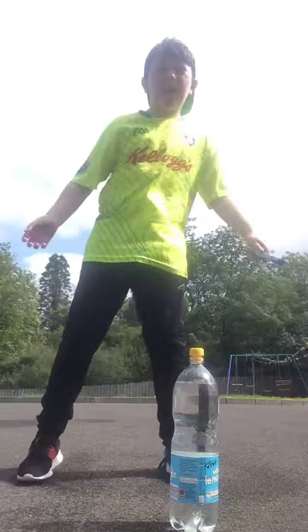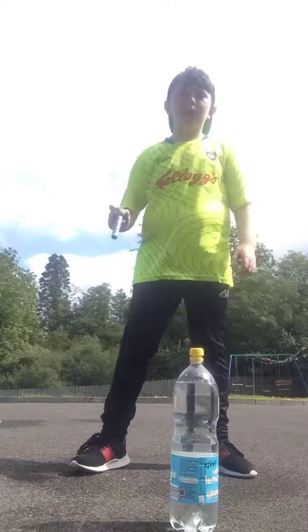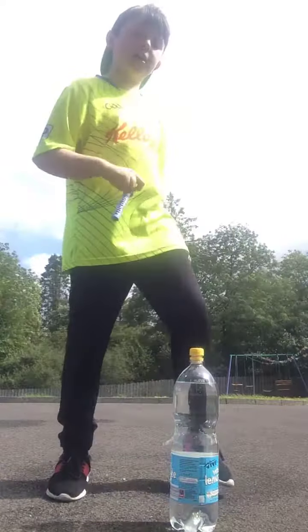Yo guys, it's Kiwi Dad here, back in the Reveo. If you're wondering why there's Mentos here, it's because you may remember I done the Coke and Mentos challenge a while back.